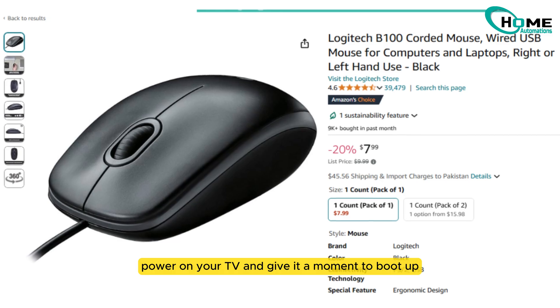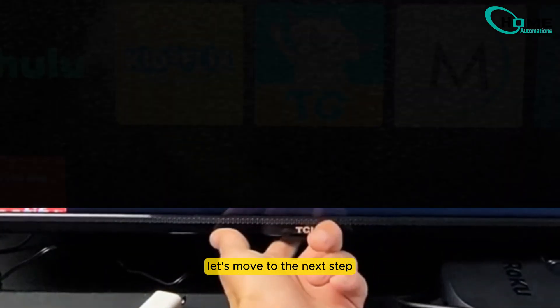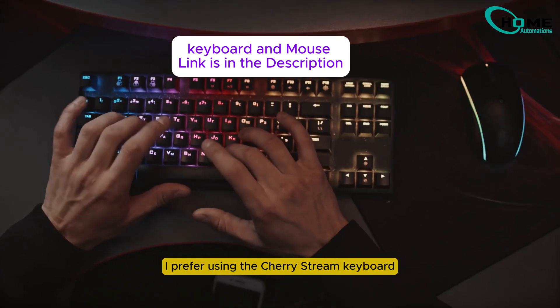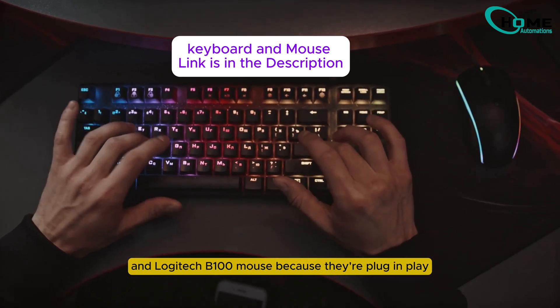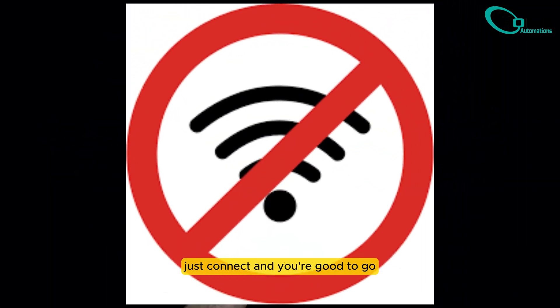First things first, power on your TV and give it a moment to boot up. Now, let's plug in the keyboard and mouse into the USB ports on your TV. I prefer using the CherryStream keyboard and Logitech B100 mouse because they're plug and play, which means no hassle with Bluetooth or wireless settings. Just connect, and you're good to go.